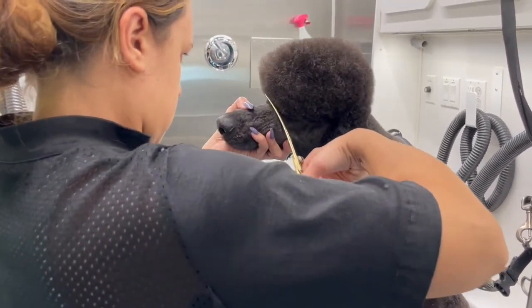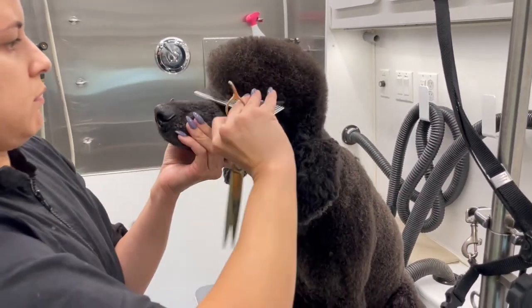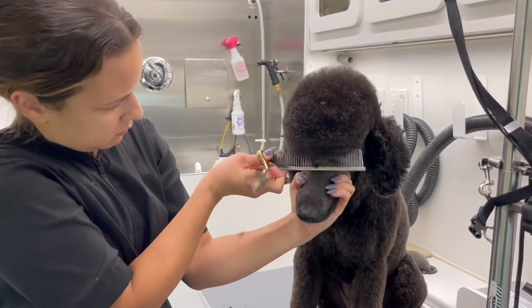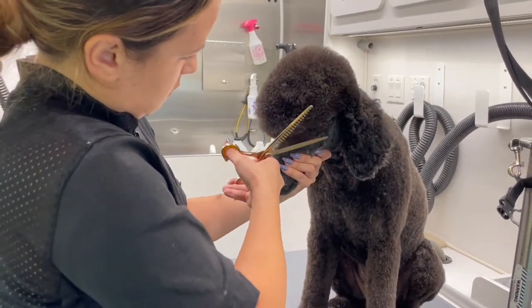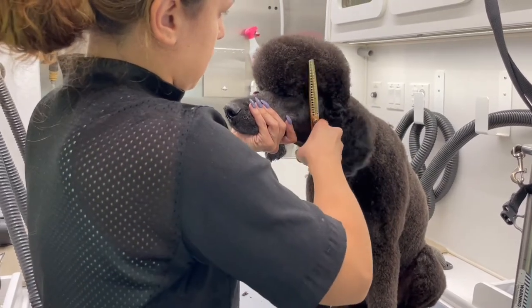I flip his ear over just to make sure everything is blending into his neck and into his face. Then I grab my chunkers — I'll list those below — and I go over everything I did with these thinning shears to blend everything even more.